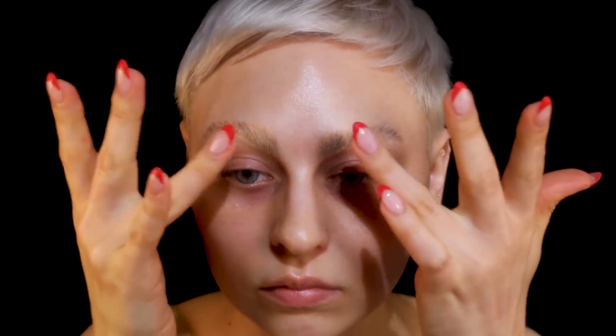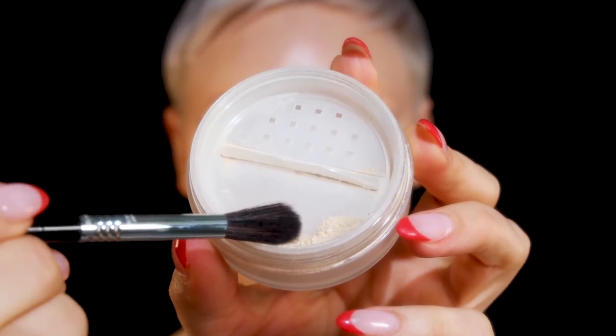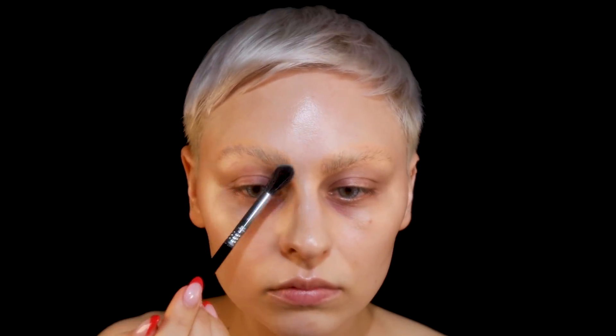I'm going in with my LA Girl concealer in light ivory to do some color correcting, because the hair is darker than your skin so you want to warm it up before you apply concealer or foundation over top. I always see people really pack on the stuff.